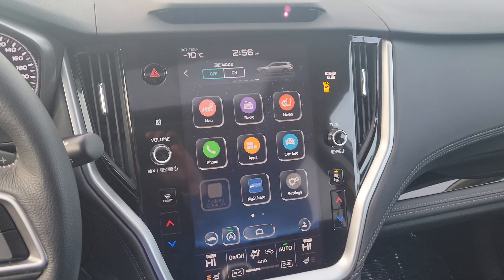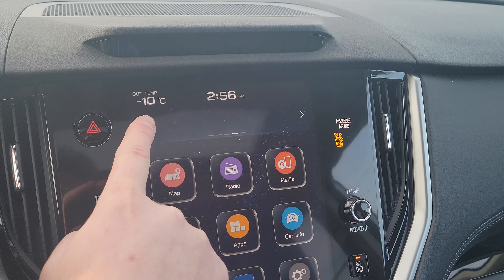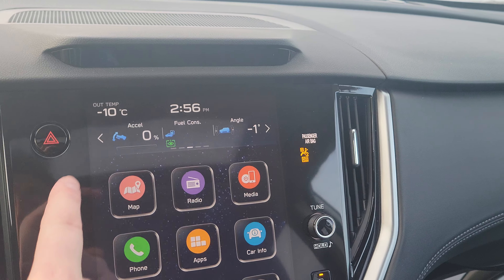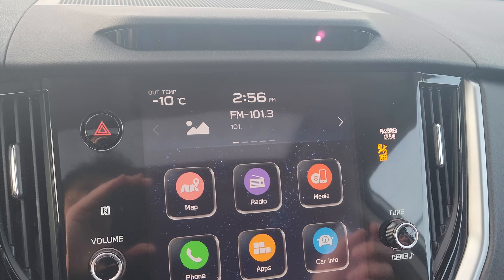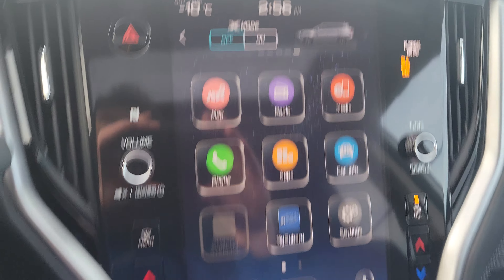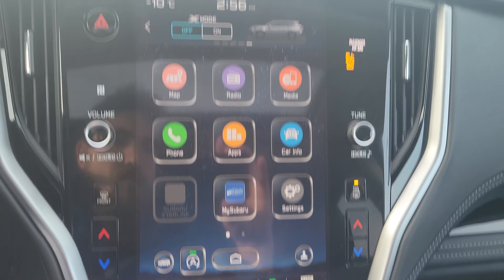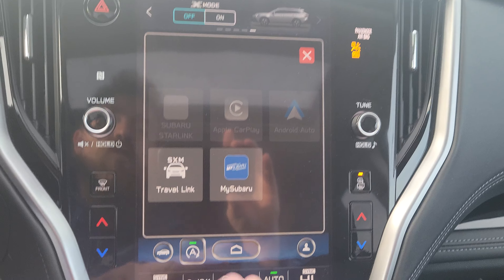Now we have an absolutely massive 11.6 inch touchscreen, kind of broken into three parts. The top part gives you different pieces of information — you can change these widgets around. You can put water temp, oil temp, put a calendar there. You can put on X mode, which is like four-by-four low on a pickup. The center main radio screen does navigation, radio, media, and you've got your apps — Apple CarPlay, Android Auto — lots of options.